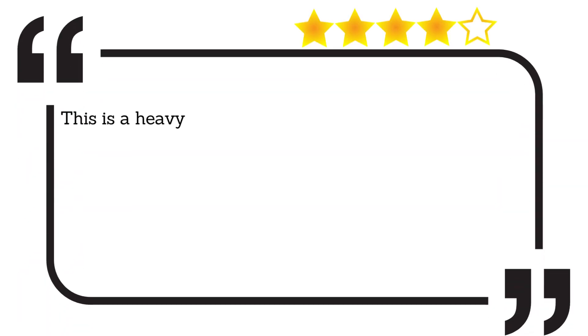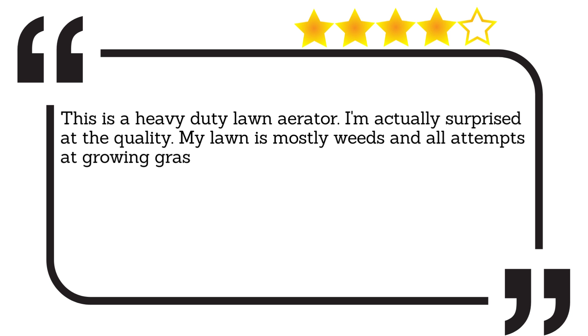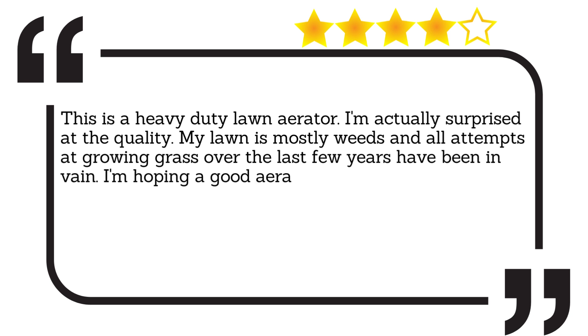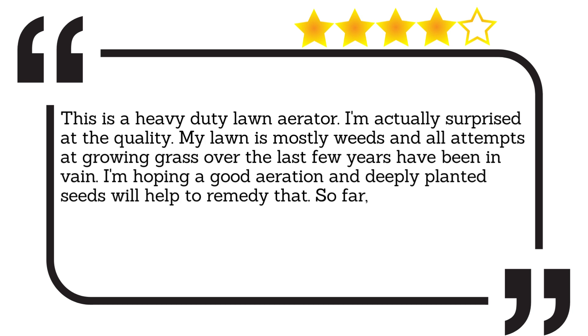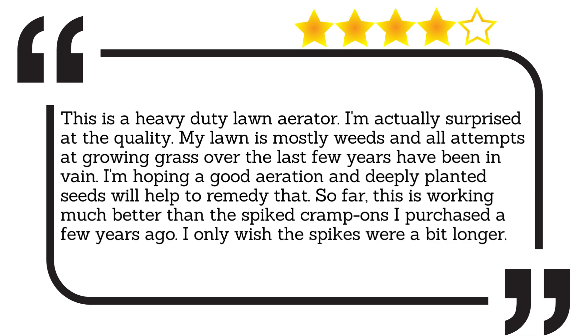This is a heavy-duty lawn aerator. I'm actually surprised at the quality. My lawn is mostly weeds and all attempts at growing grass over the last few years have been in vain. I'm hoping good aeration and deeply planted seeds will help to remedy that. So far, this is working much better than the spiked crampons I purchased a few years ago. I only wish the spikes were a bit longer.